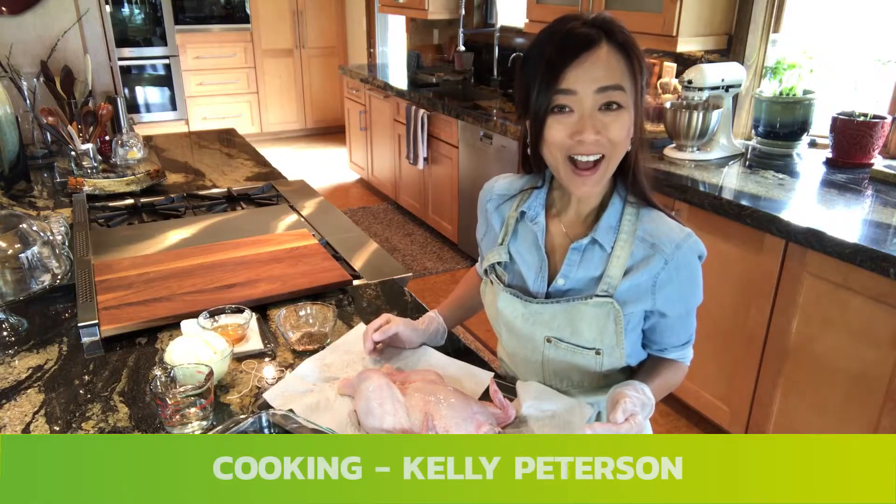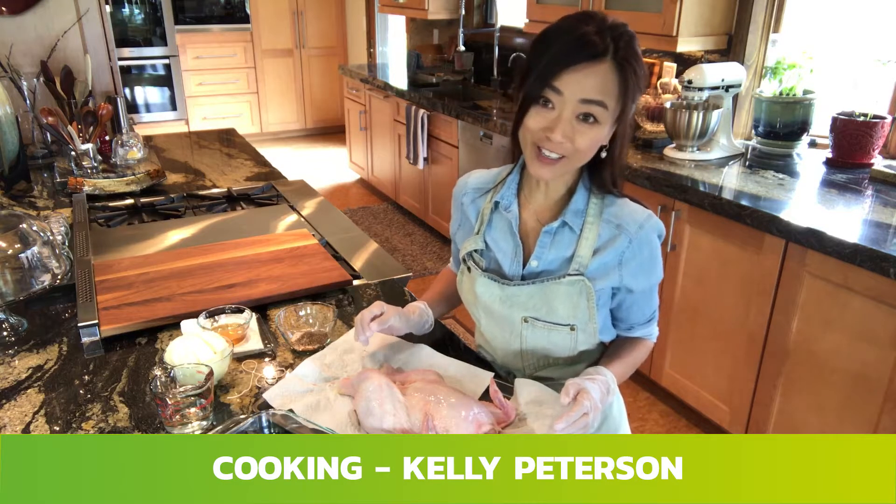Welcome to Adapt Inspire. Hi, I'm Kelly Peterson, Cooking Inspired by Love.